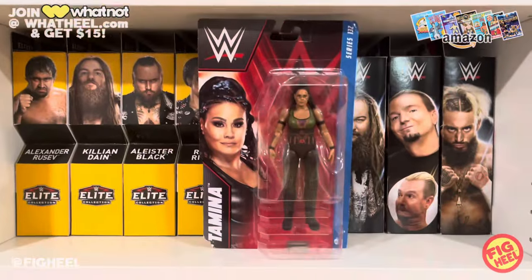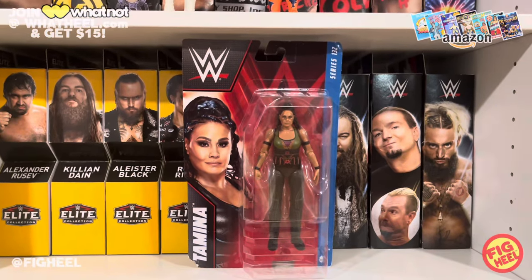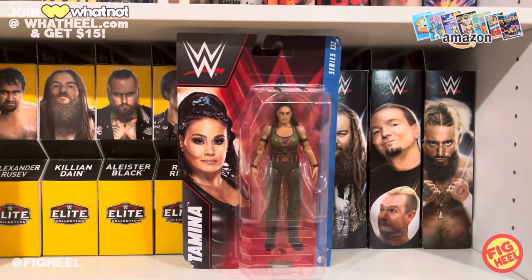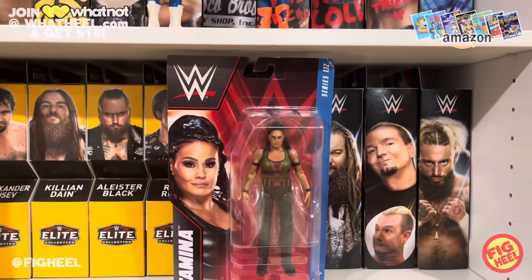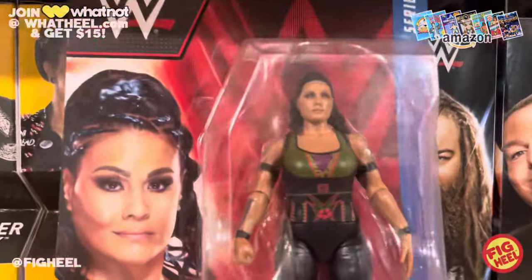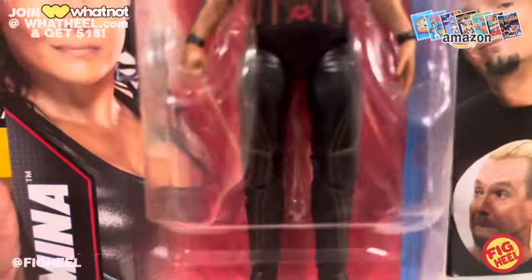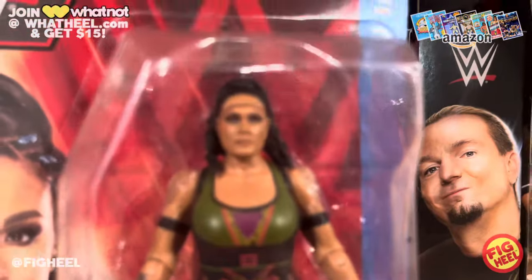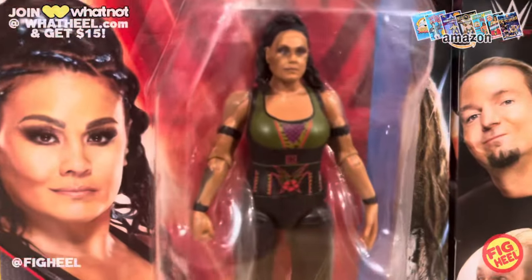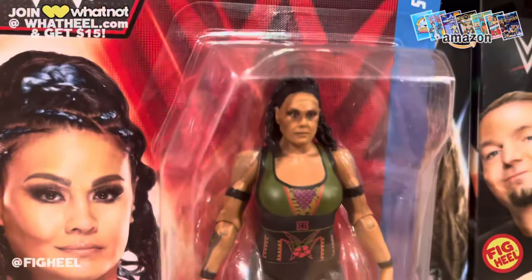I went to Walmart and they had Series 132 Tamina — the only one on the shelf — but it's the chase edition. You never leave a chase behind, that's one of my ten figure commandments. It's the green variant, and upon close inspection there's a lot of detail in this figure. Great head scan. Tamina hasn't had a figure in a long time and I don't know if she'll ever get an Elite, so I'm happy we got it.